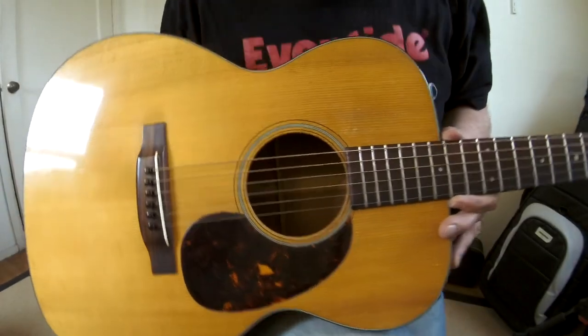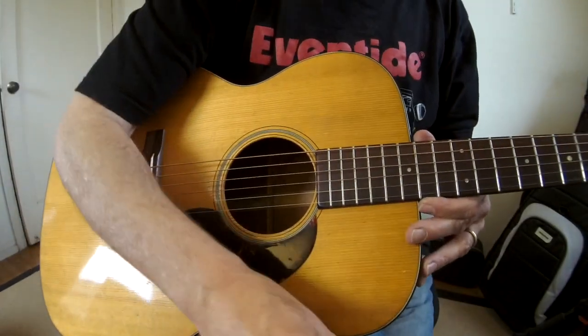Incidentally, I'm recording on a Zoom Q4 — nothing fancy — just to try to get the sense of the guitar across.